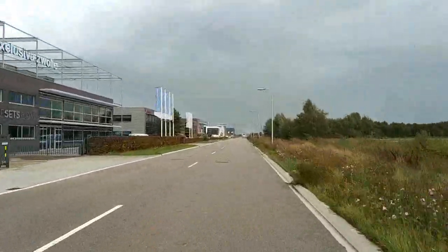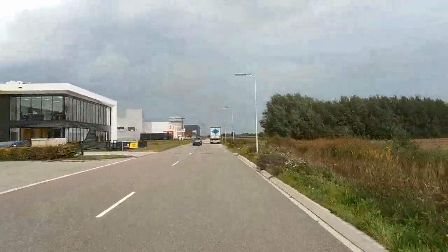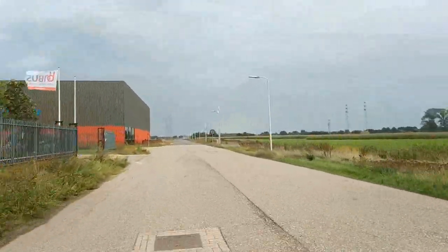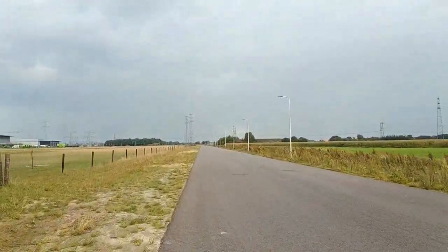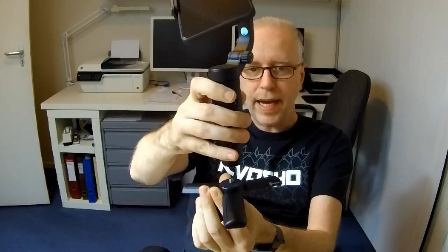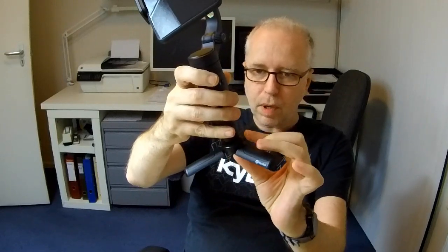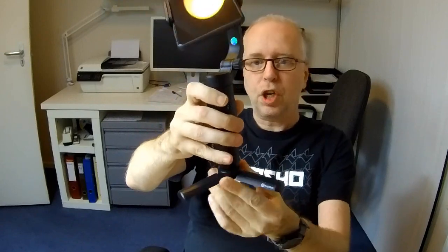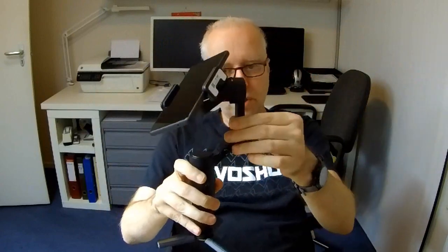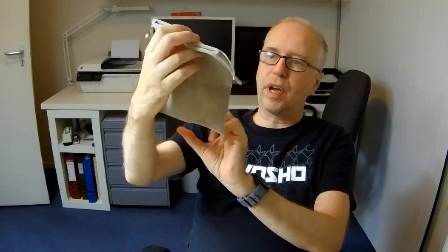I didn't intend to make a video about the gimbal — I purchased it for my own use to make my videos better. But I'm pleasantly surprised by what it can do. This looks better than I had expected. So as this video is turning out to be somewhat of a review, let me show you what comes with this Fiotech gimbal. For example, it comes with a little tripod, which can definitely be handy — you can screw that to the bottom of the gimbal and set it down on a table, which can be useful for timelapse videos. Or maybe you want a 360-degree video — the gimbal can do that.